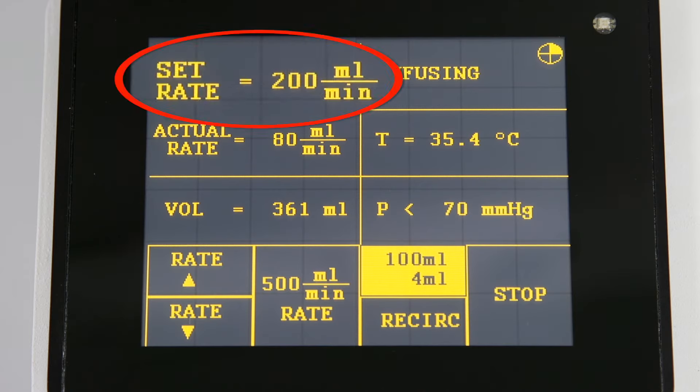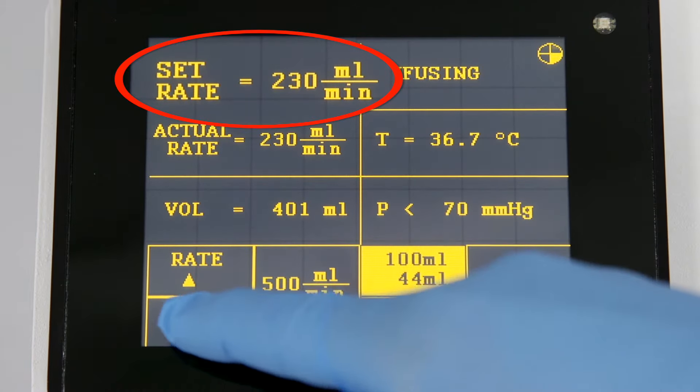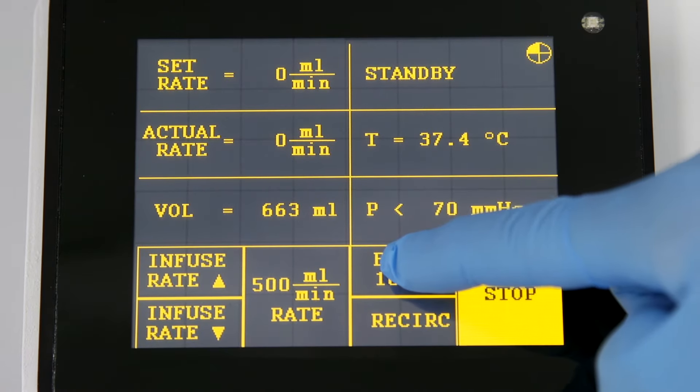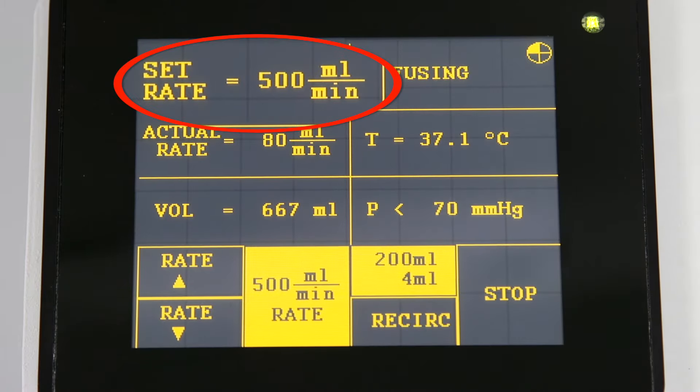The default infusion rate is 200 milliliters per minute. To change the infusion rate, simply press the up arrow to increase the rate or the down arrow to decrease the rate. If you would like the bolus to be delivered at 500 milliliters per minute, press the bolus key and then press the 500 milliliters per minute rate key.